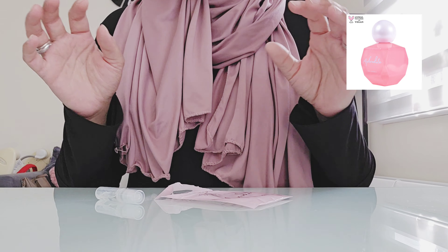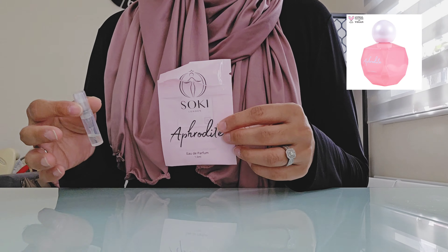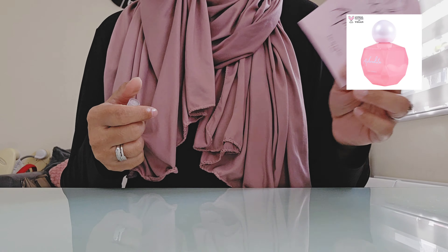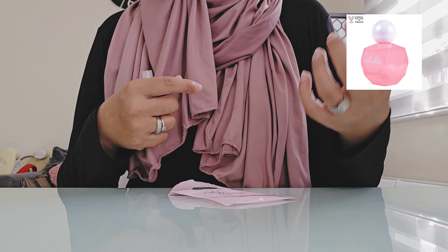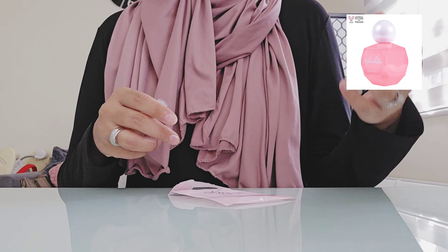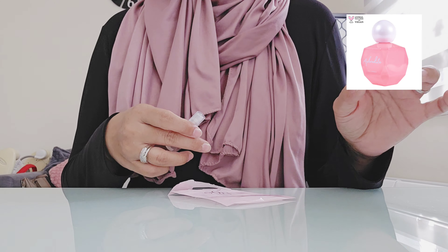I would absolutely love to see how this performs in autumn and in winter as well. Obviously when I sampled and reviewed it the weather was okay — it's sunny today as well — and I just want to see how it changes in the seasons. It's beautifully and tropically perfect for summer, but I do think that you can wear it year-round. I don't think it's specifically just for summer.